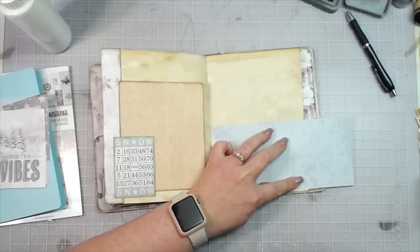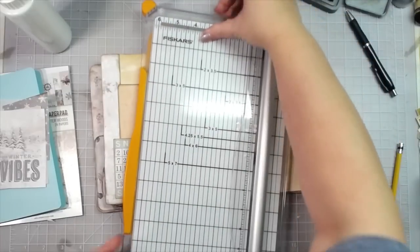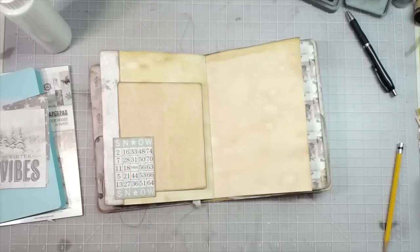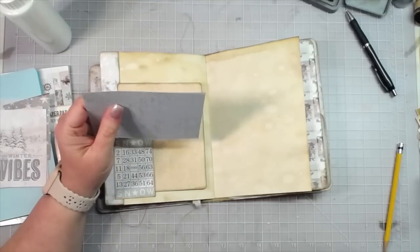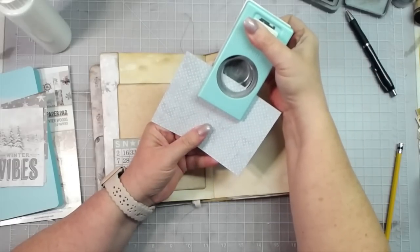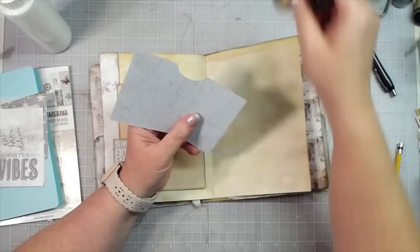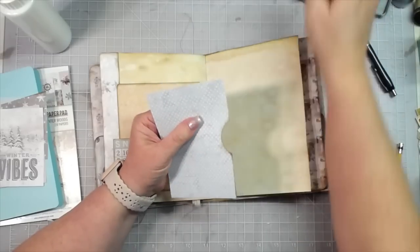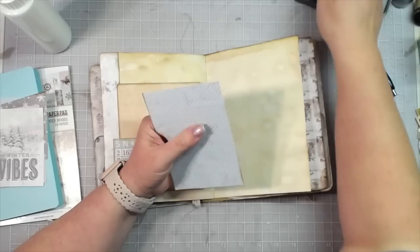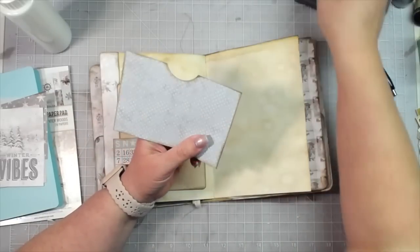If you're not into memory keeping and putting pictures in yours, you could always just do writing in them, putting memorabilia in them, or just making them and giving them as gifts. I have many friends that love to make paper crafts but give them as gifts to people at the holidays and birthdays — they don't feel like they want to use them themselves, and that's okay too. You just do whatever makes you happy in this paper crafting world we're all a part of. When you make a junk journal, you make it how you want to make it. It does not have to be a specific way.